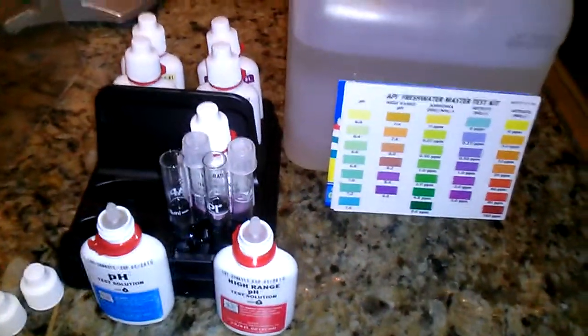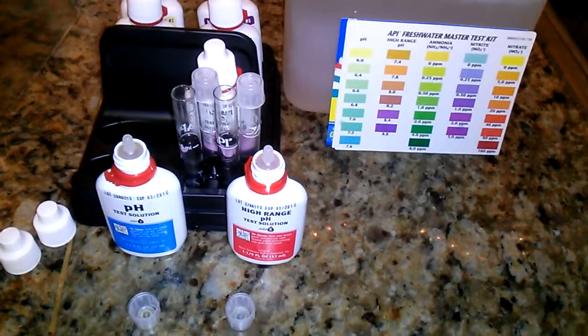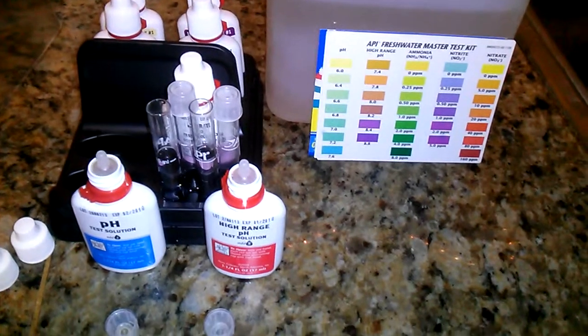What's up YouTube? This is Black Onyx 488 coming at you. This is a bit of an update about my awesome aquaponics garden. I have a little confession — it has not been so awesome.